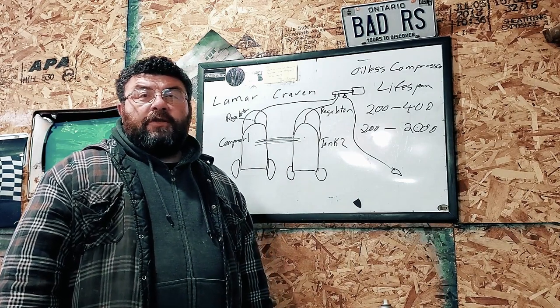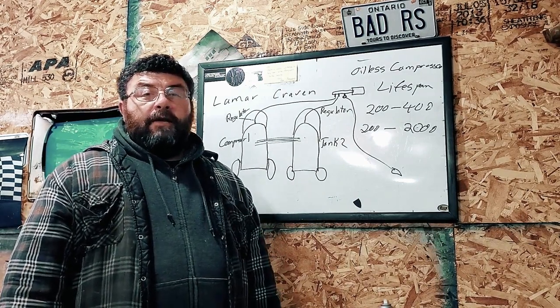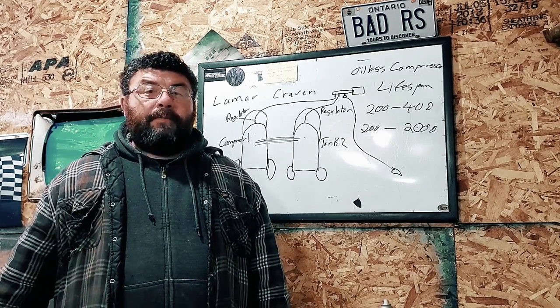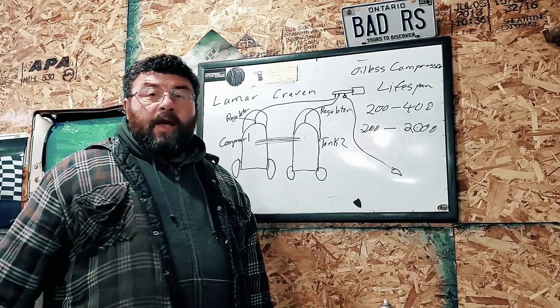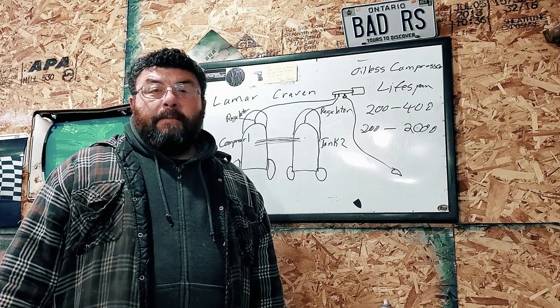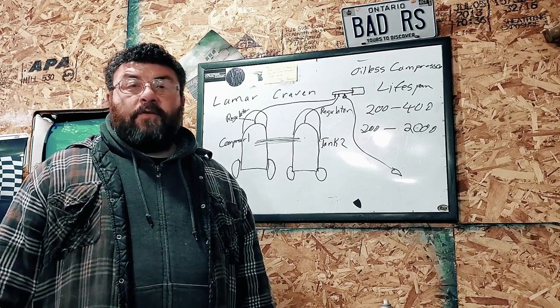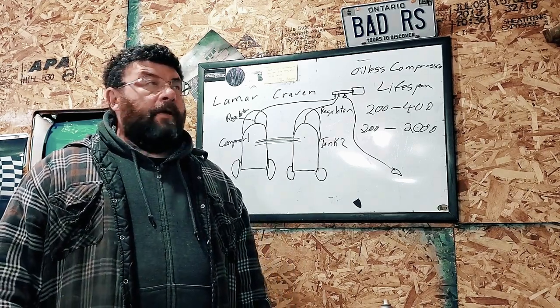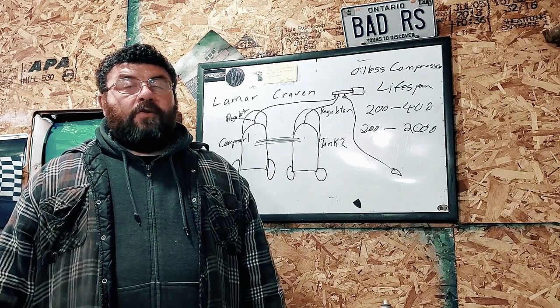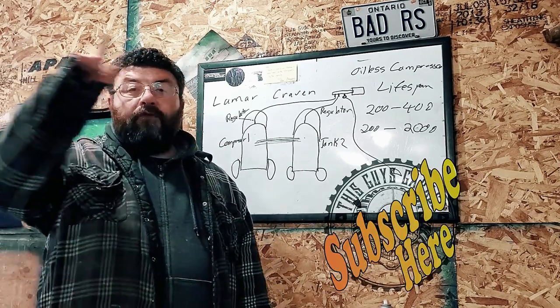I hope this answered your question, LaMarcRaven, and if anybody else had a similar question I hope this helped you too. If this helped you, you can help us back by hitting that subscribe button. Ask a question any time — we're always happy to answer them. I may answer in the comments or make a dedicated video like this one on your specific question. Thanks again for stopping by This Guy's Ranch — hit that subscribe button and check out another video. Until next time, folks.